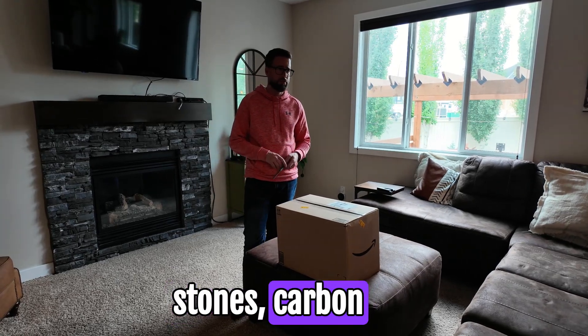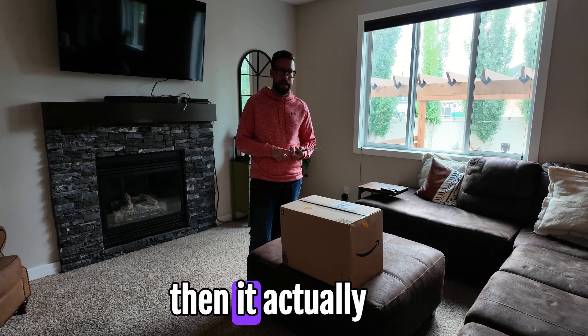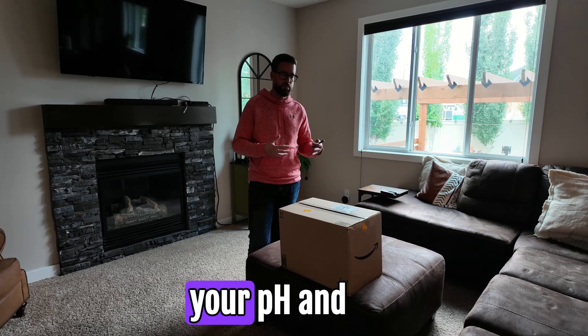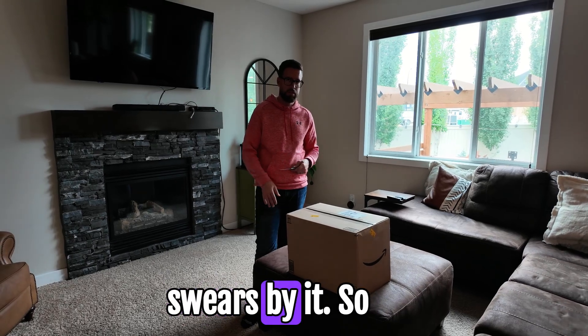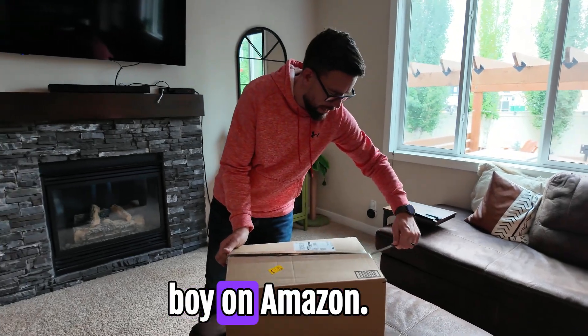This is a Santiva gravity water filter. It uses stones and carbon to filter out chlorine and fluoride, and then it actually adds alkalinity and minerals back into the water to help raise your pH. I don't know, this thing got really good reviews online, and I've got a buddy not too far from me who has one and swears by it. So let's have a look and do an unboxing.